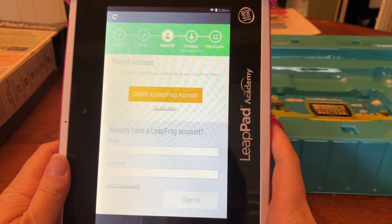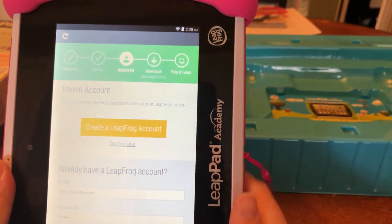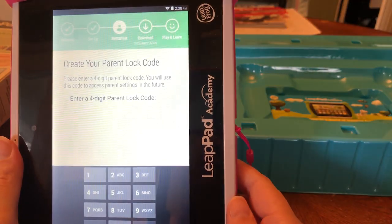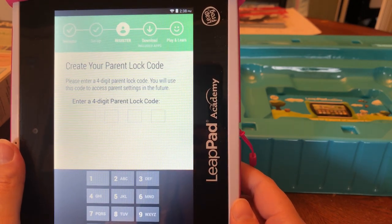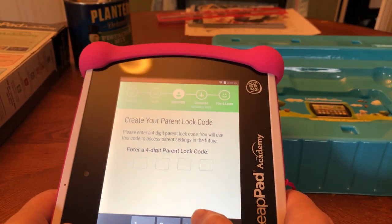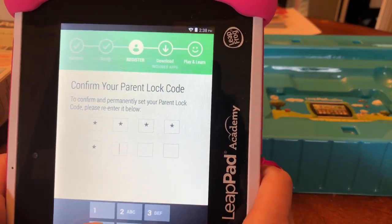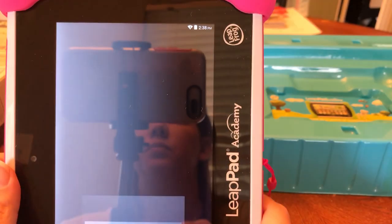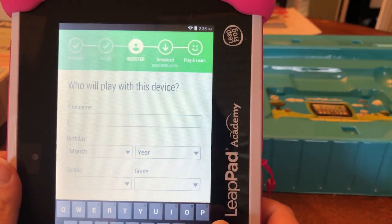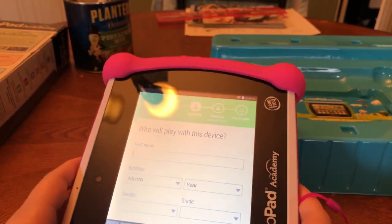I already have an account. Now it's asking me to create a parent lock code. All right, so this is my daughter's info — I'll type it in here.